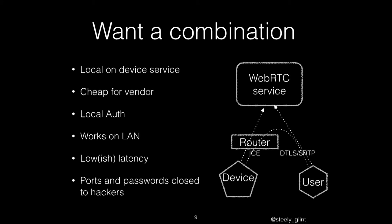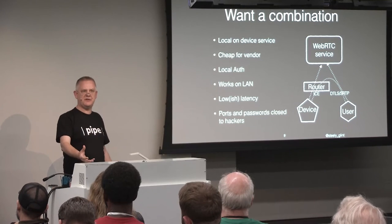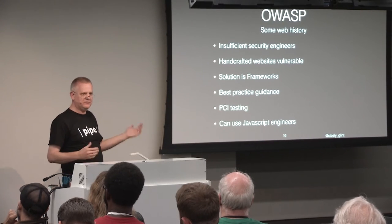So what you actually want is a combination: a cheap service on the device that's reachable and findable via a rendezvous server out in the cloud — but you want to trust that as little as possible, so you don't want it to do the auth, just the finding and joining. You want to use ICE to get through the router instead of UPnP, because it's a much more one-way thing. Then you use DTLS-SRTP for end-to-end encryption, so the vendor doesn't have to care about your secrets. And ideally you want both passwords and ports to be closed so they're less hackable.